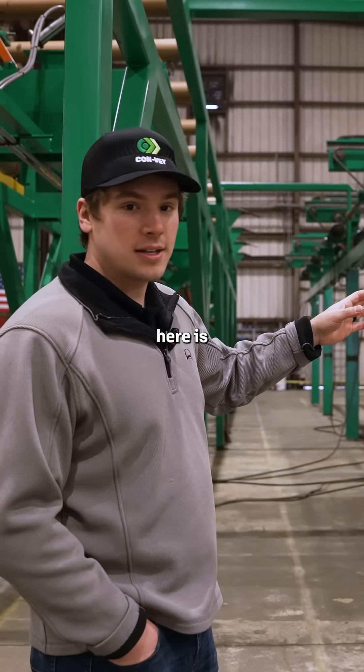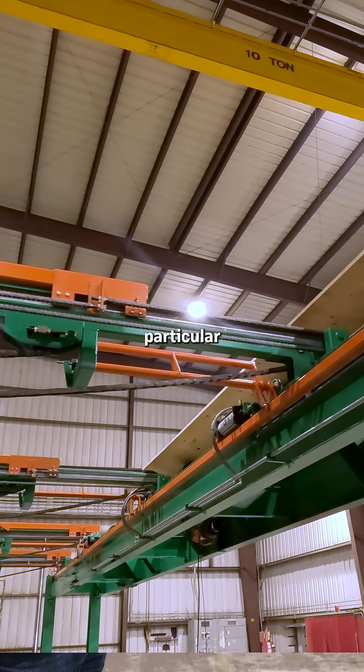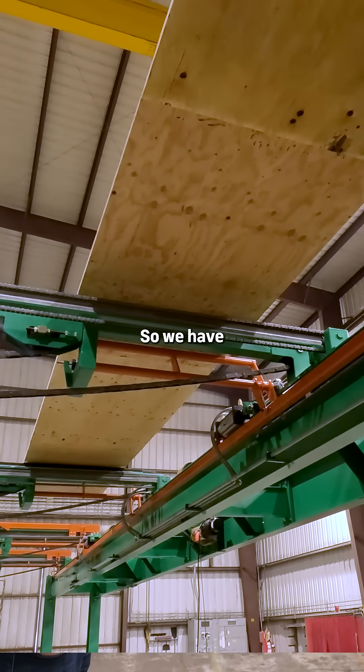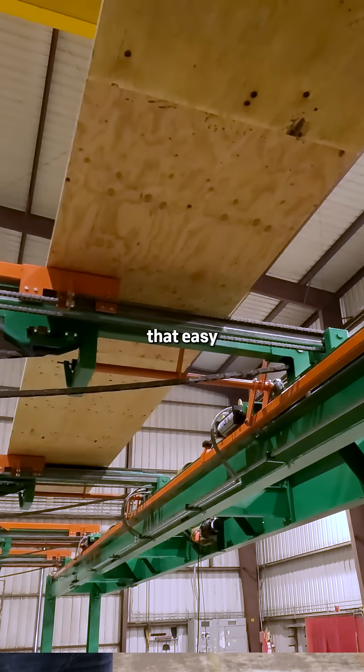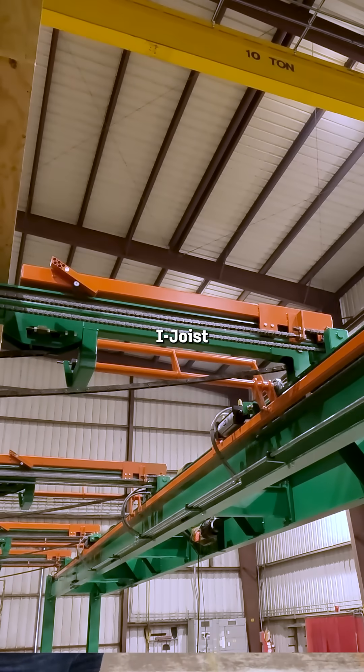Part of the solution here is actually providing a custom overhang i-beam. In this particular case we had to span over their roll case — their pre-existing stuff — so we have essentially a beam spanning 70 feet across to provide that easy transition both from the packaging line to the idris end feed.